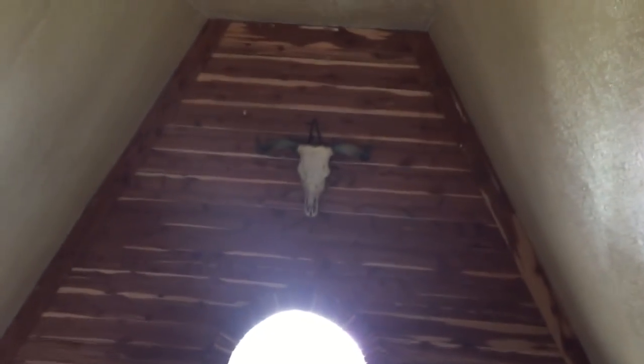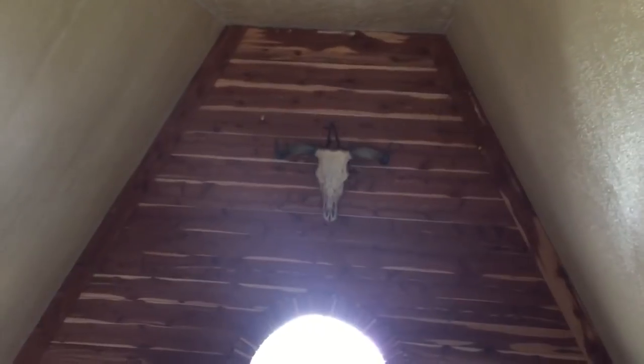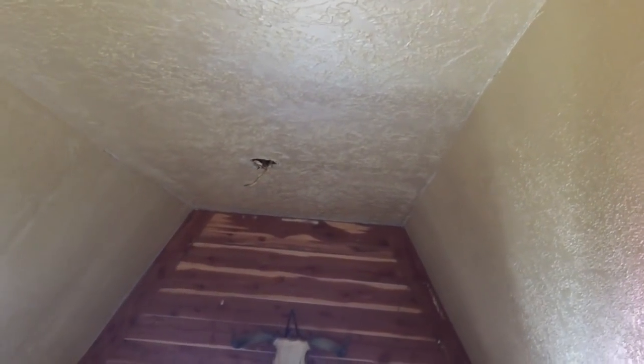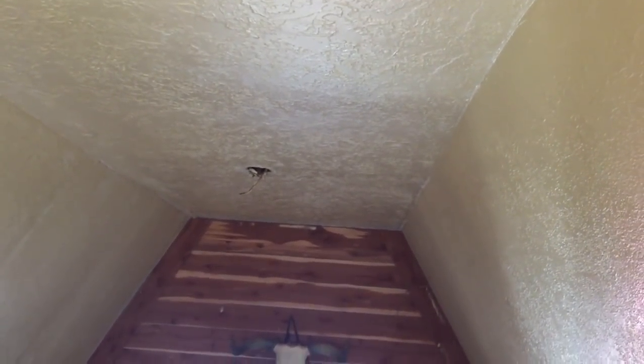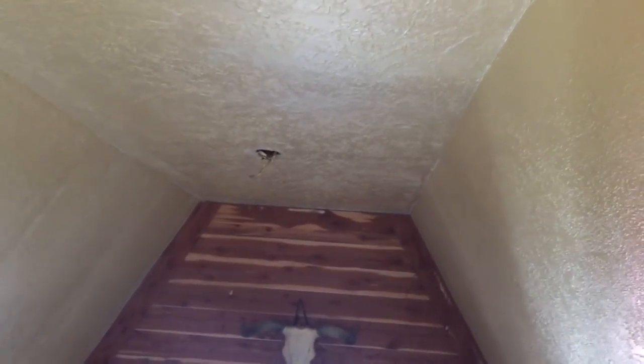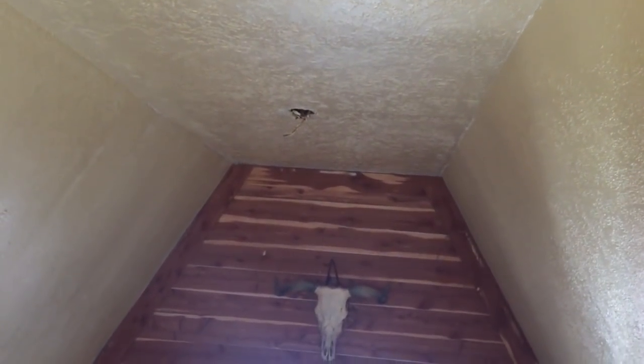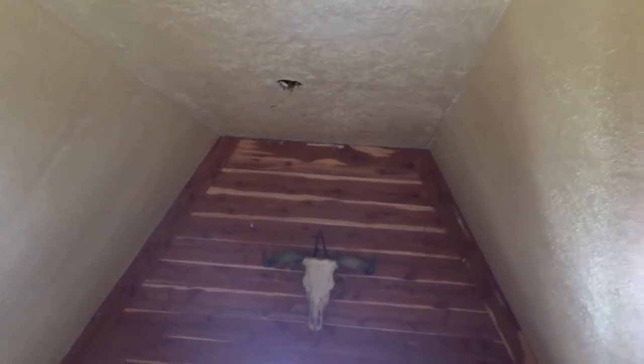These ceilings from floor to ceiling are 24 feet, so that's quite a stretch out there. That ladder — it's fiberglass. And if you don't have long sleeves on when you're handling that ladder, you're gonna itch for two days.